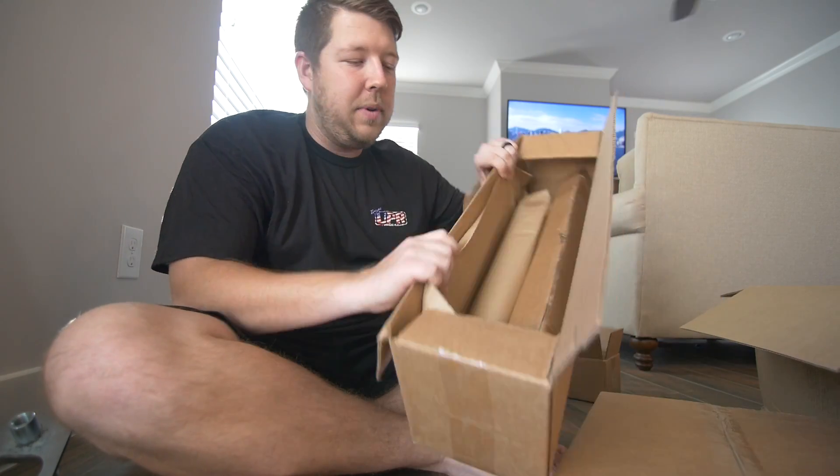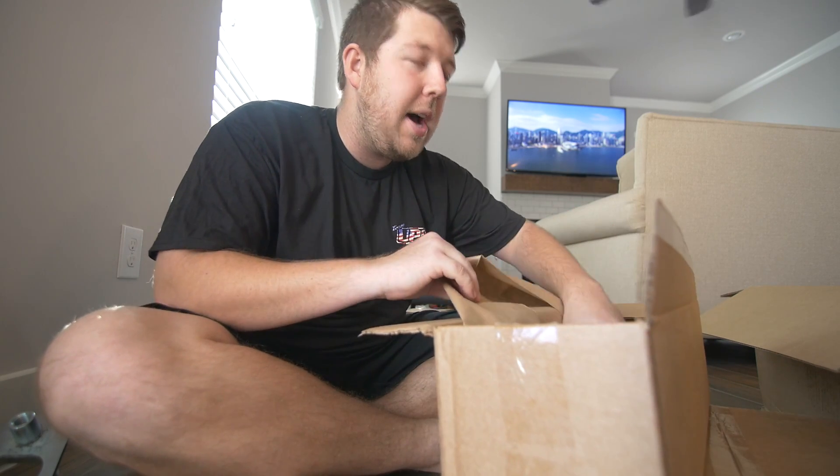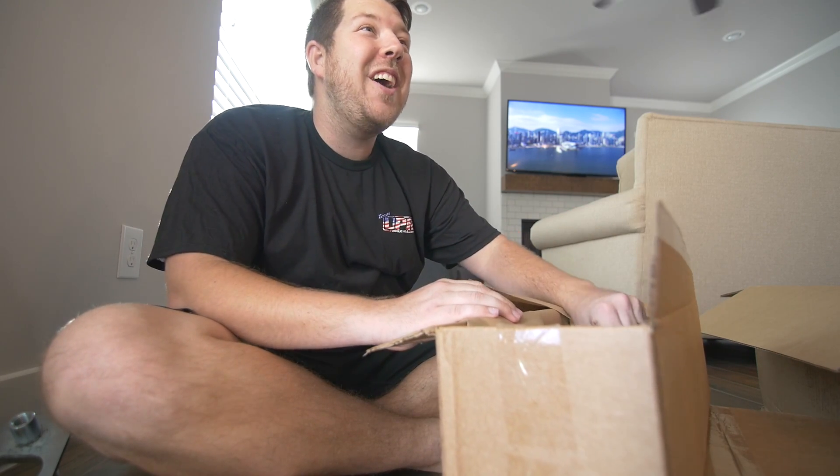Thanks for hooking it up, UPR — you guys rock, man. Everything's packaged really well so it's not getting dinged around or scraped up. More car parts.